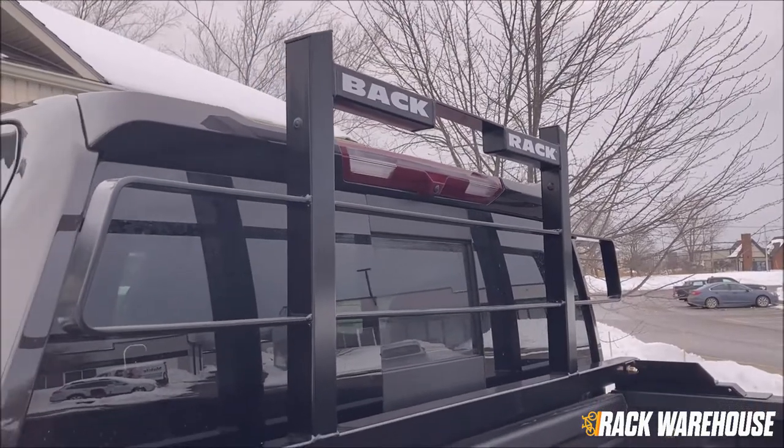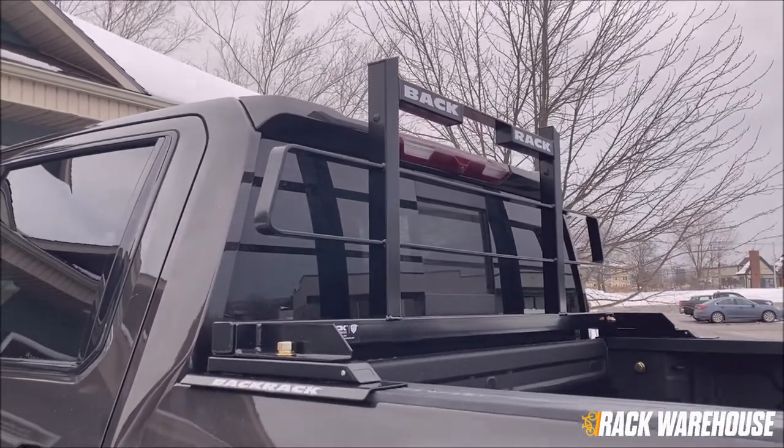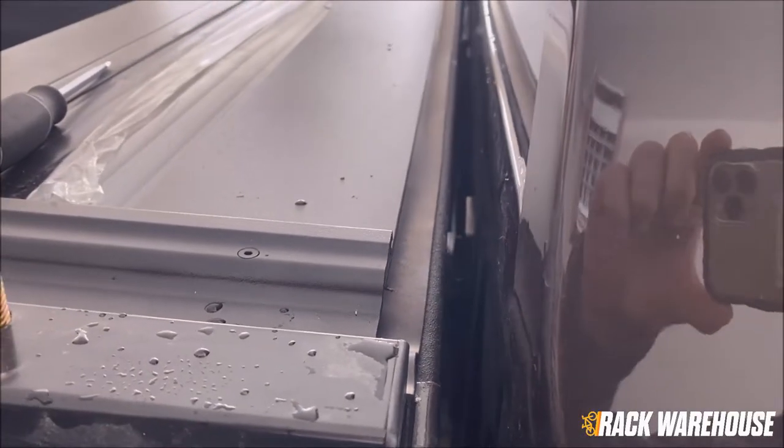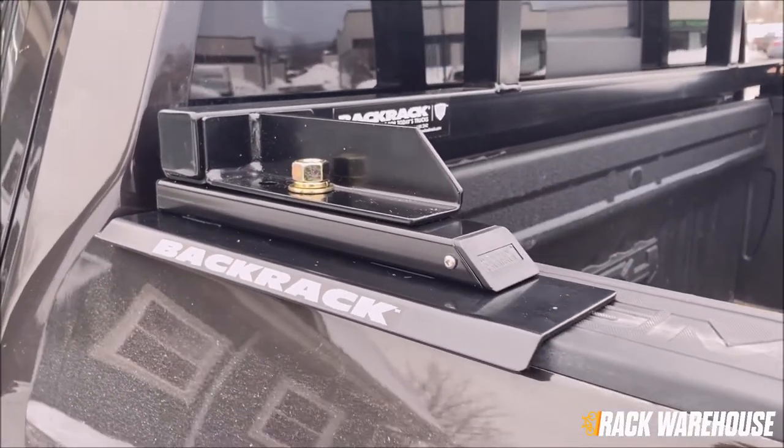This concludes our installation of the BackRack headache rack. If the tonneau cover you plan to use in combination with the rack rests on the bulkhead of your truck, you may need to remove the nuts from the stake pocket bolts and remove the rack assembly entirely during your installation.